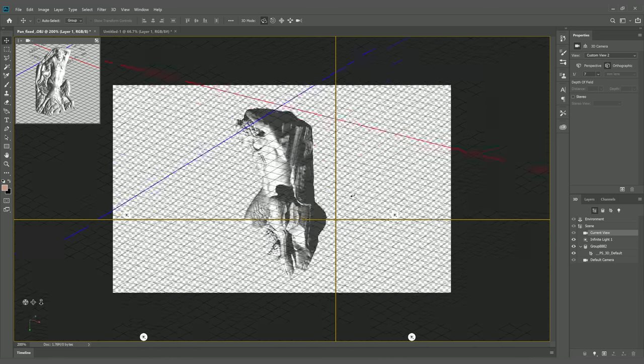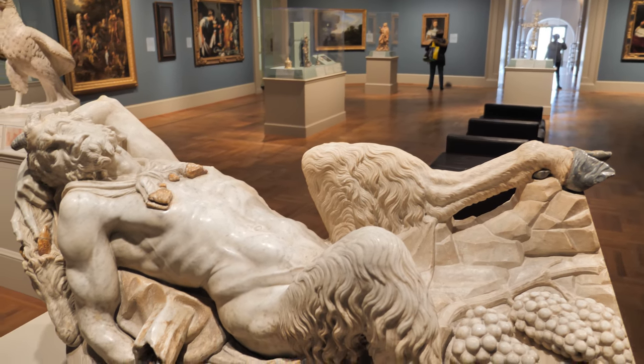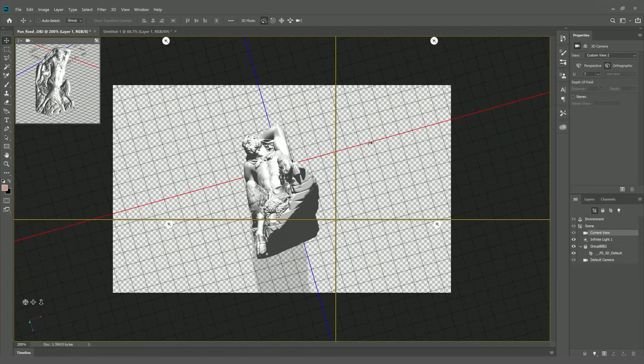Oliver will often work from 3D scans of objects in museum collections. For our exhibition, he came to St. Louis a few years ago and we walked through the galleries. He was really struck by the reclining pan, and we had our team come and do a 3D scan of the sculpture.